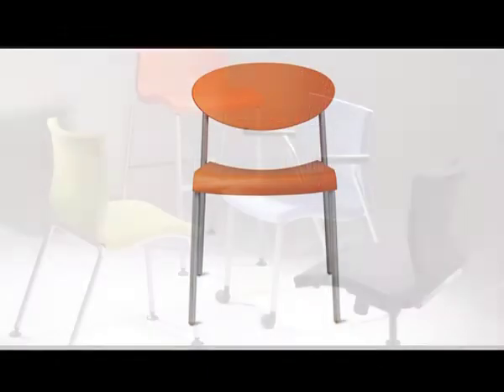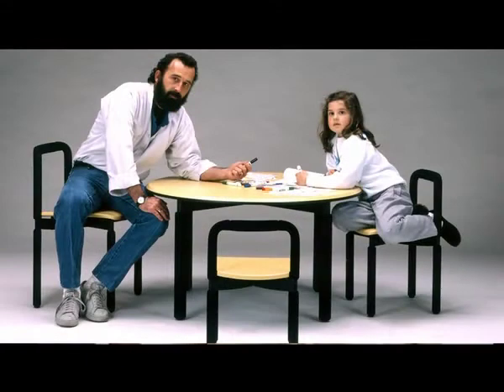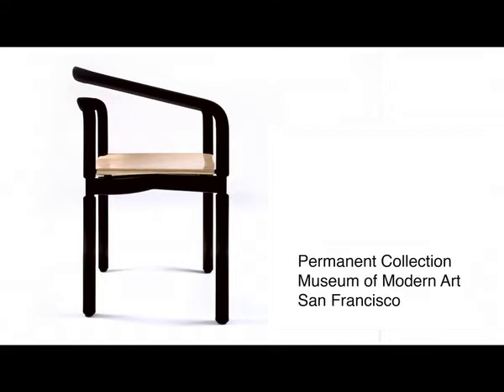Materials have always played a really strong part in my designs. It really started in my younger days with a chair I did called the rubber chair, where a salesman came into my office with this little piece of rubber tubing and said this is what they're using on racing handlebars, on motorbikes, on bicycles, and on fishing rod handles — why don't you think about designing a piece of furniture using this. Being given this piece of material was a real opportunity for me to create a chair, the rubber chair. It was an opportunity to use a new material in a new way.